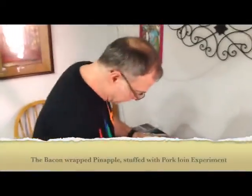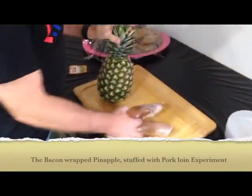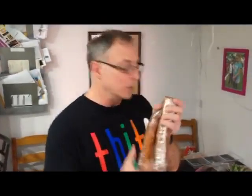I'm going to take a pineapple here and stuff it with pork loin. I got a pork loin. I cut it in half just so it would fit inside the pineapple. I seasoned it with a Caribbean spice, going for the savory flavor. We're going to wrap the pineapple in bacon, so we're going from smoky flavor, to sweet with the pineapple, to savory with the pork loin.